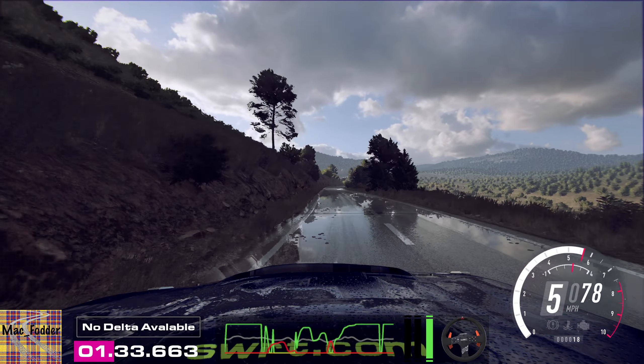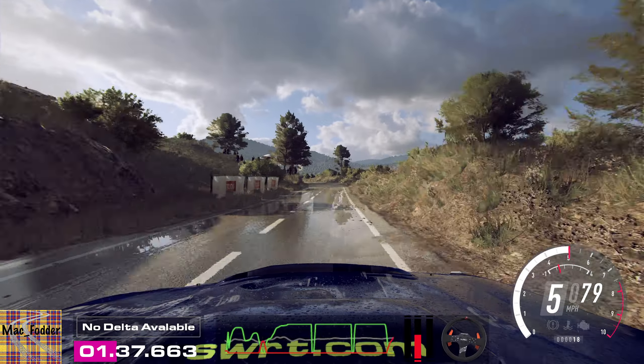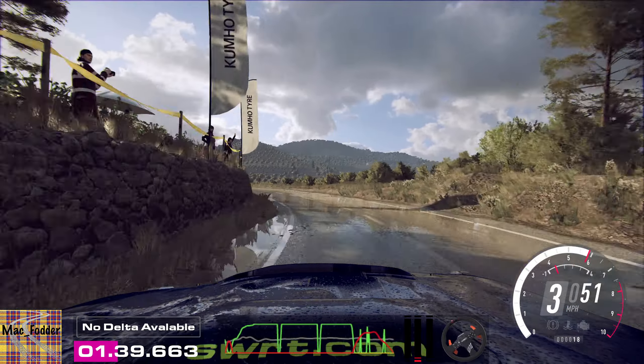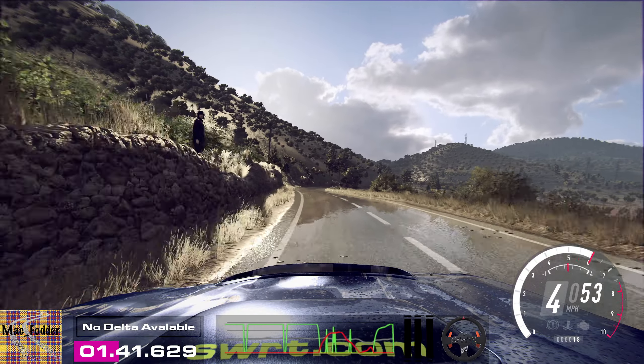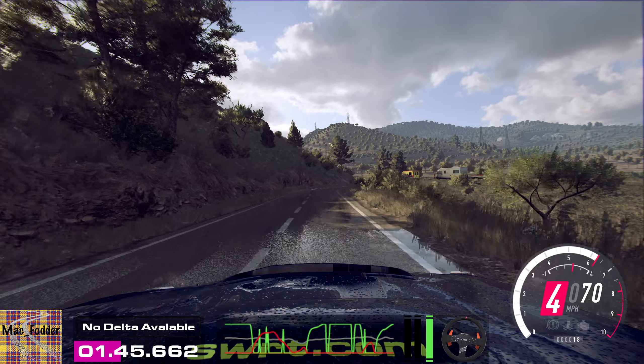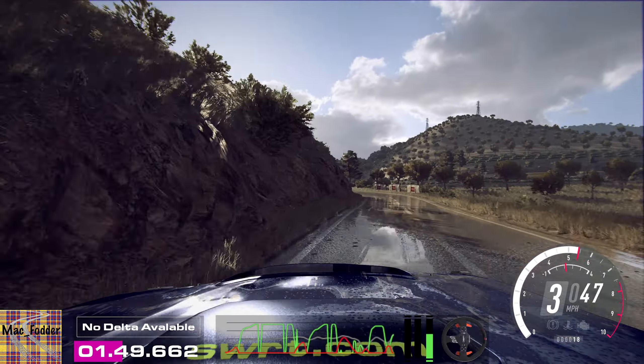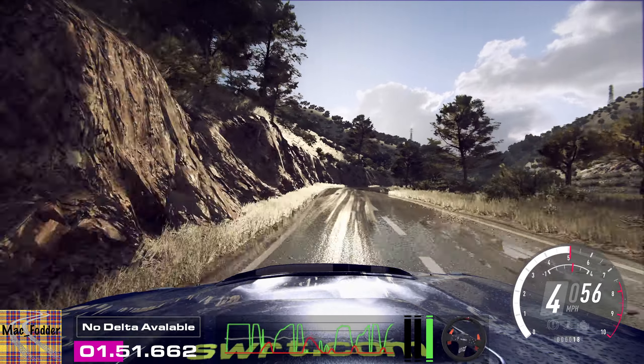Flat right 50, three left long. Into five left long and short, four right, four left long tightens. Into six right long of a crest, low 30, one right long tightens.